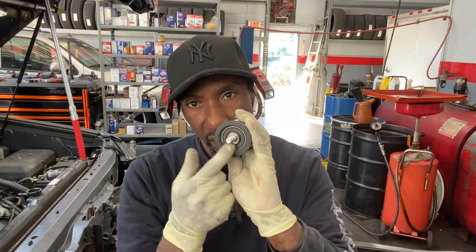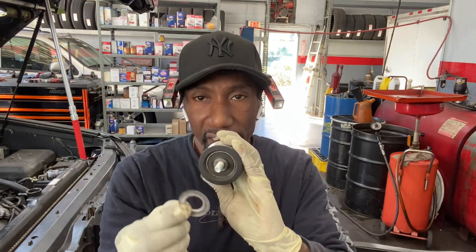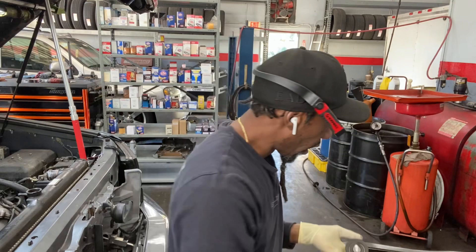The guys next door are pressure washing the building, so you may hear a lot of distortion. About the washer — I removed the bolt and noticed it just came out by itself. If you saw in a previous video, these little spacer things — be careful. The bolt doesn't just come out by itself; it needs a washer or a spacer.